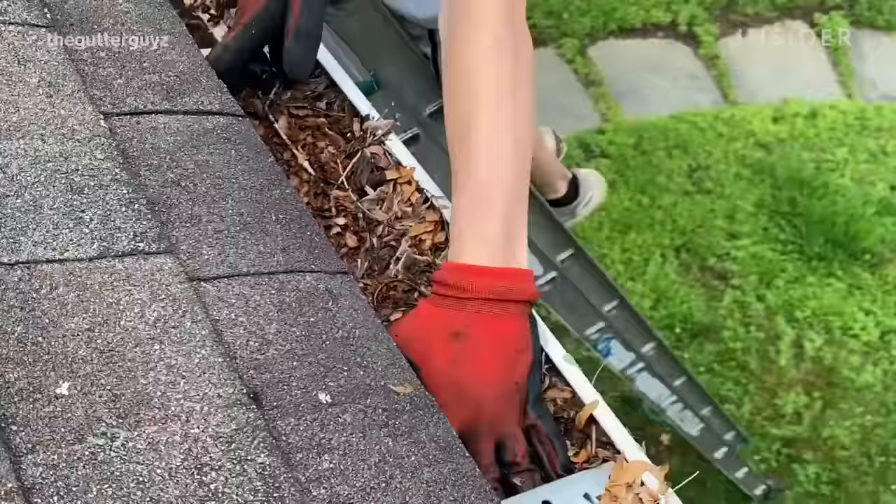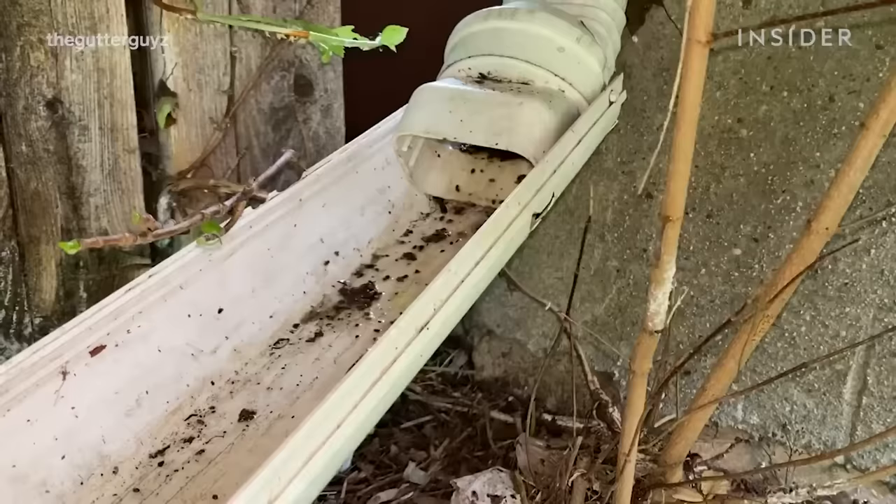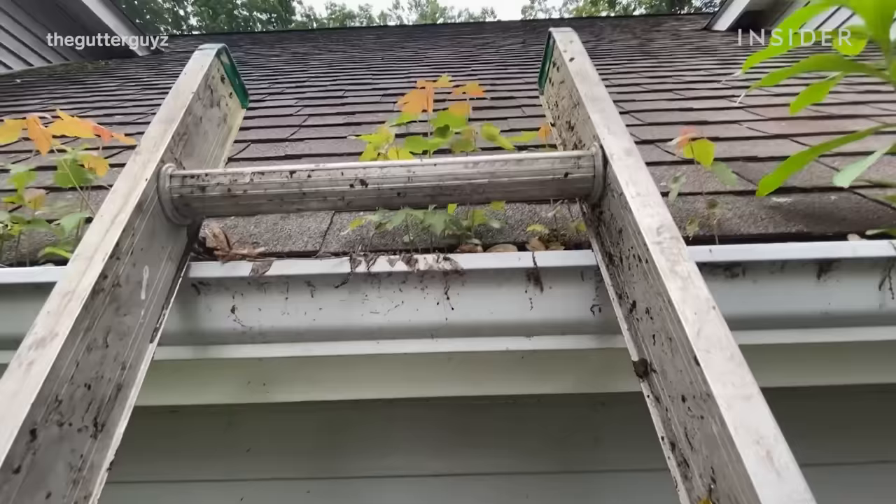The downspout was completely covered. When we released the debris out of the downspout and got that gutter cleaned, all of that rainwater that was in the gutter just started to flow very heavily right down the downspout as it should. Oftentimes when we do a gutter cleaning, not only do we find leaves but we find plants.